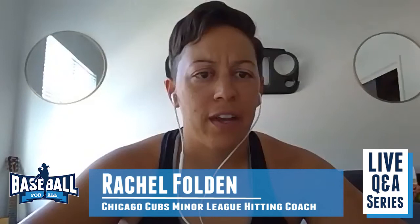Rachel, just so you know, we've got girls from all over the U.S. with us, including quite a few girls from the Chicago area that are huge Cubs fans. So we're so honored to have you on with us today. Thanks for joining, Rachel. Thanks for having me.